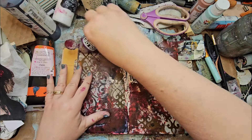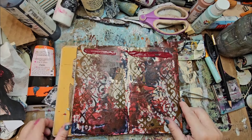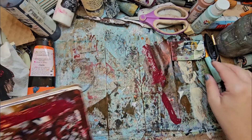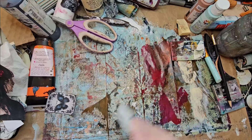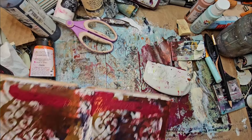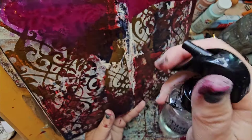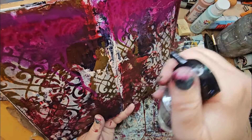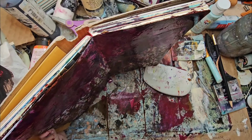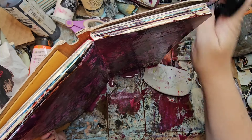I'm going to take some of this fluid acrylic that I just used on the roses — I got way too much so I'll take some of it off, just like that. Then I'm going to spray it with some water and just let it drip down the page, which is going to change everything and make it a little bit less busy.